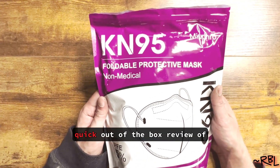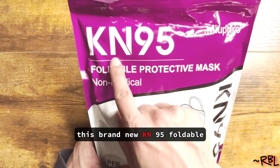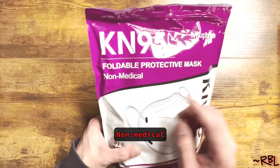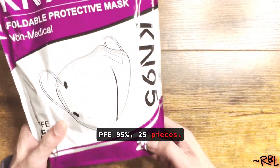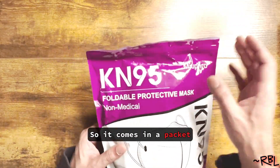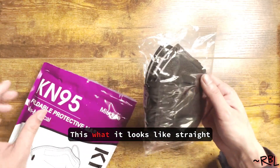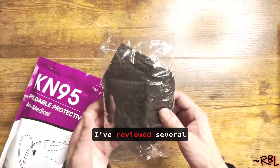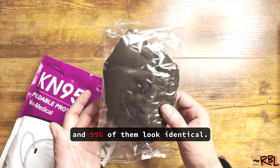Quick out of the box review of this brand new KN95 foldable protective mask, non-medical, PFE 95. It comes in a packet of 25 pieces, sealed. Once you take it out, this is what it looks like straight out of the box. I've reviewed several masks in the past and 99% of them look identical.